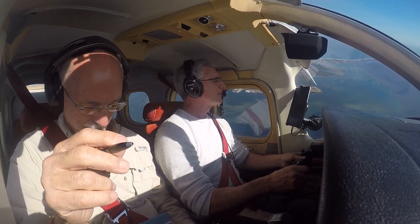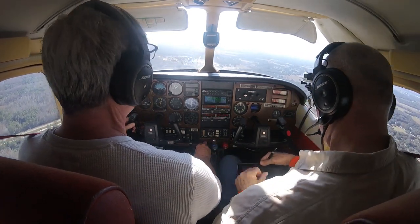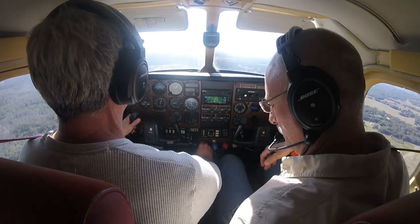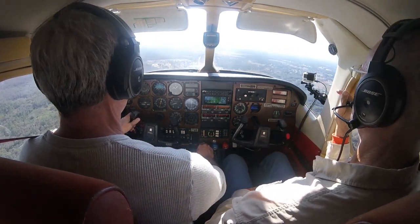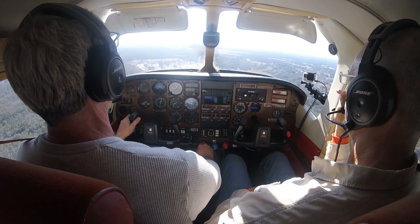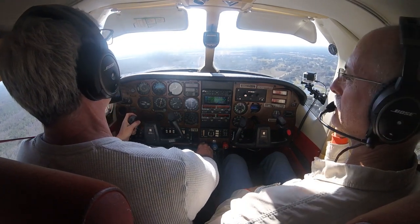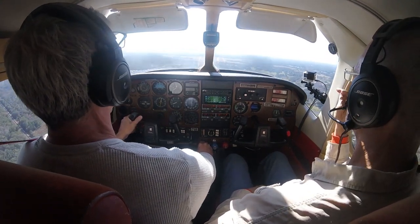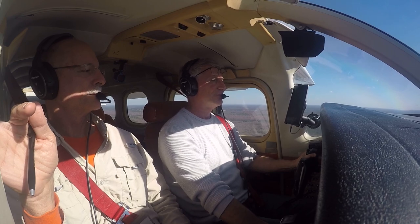Landing this plane is a whole different experience because this plane does not want to slow down. It'll cruise anywhere between 165 and 185 knots, and it just doesn't want to slow down. So you really have to be 12 steps ahead of this airplane at all times. You also have to watch the temperatures on this engine because you have to cool it down in stages — you don't want to shock cool it. That's actually very easy to do in this airplane, so you want to start slowing down way out there.